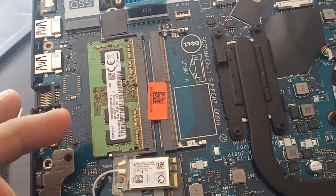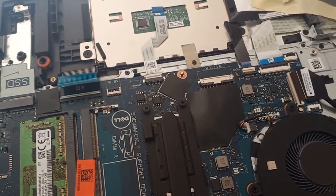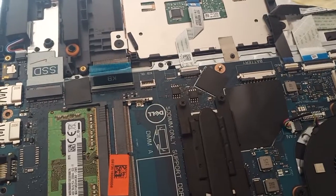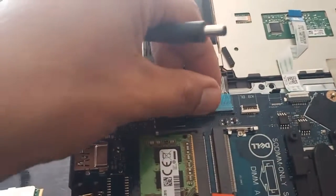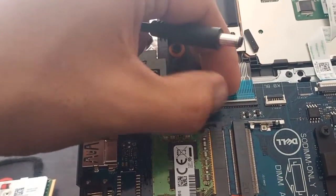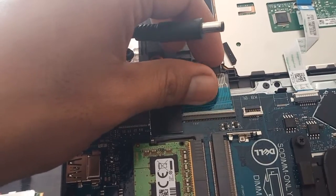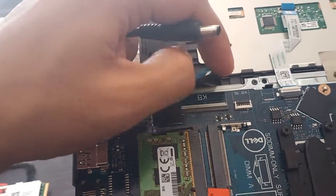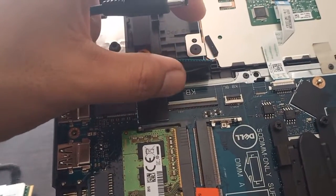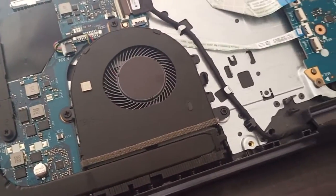The third step is to remove the keyboard. This is the keyboard side — you can pop it up and slide it outside. After that, plug in and turn on the power switch.